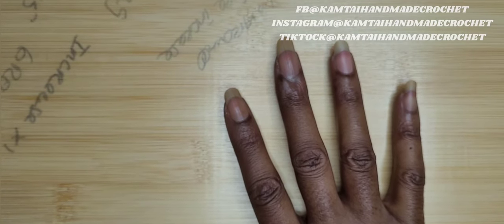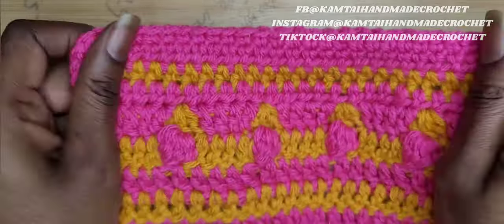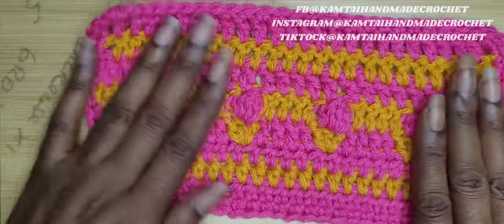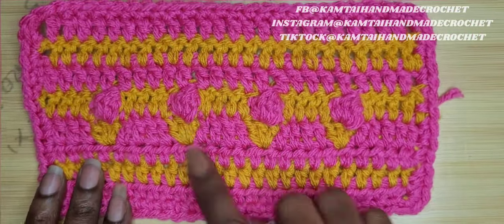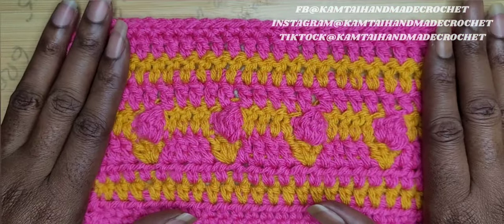So this is what we have so far. We have these rows here with all of the ice cream cones. When you're done, you can finish it off with a row of half double crochets. You can make it all one color — it's completely up to you. So I want to thank you for watching this tutorial. Thanks for watching. Have a great day. Bye bye.